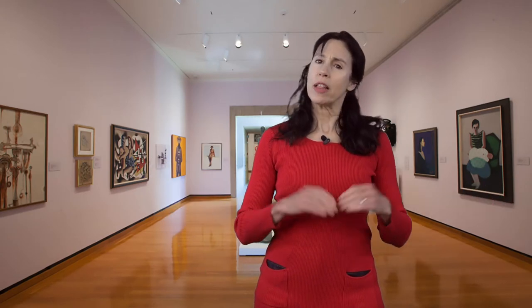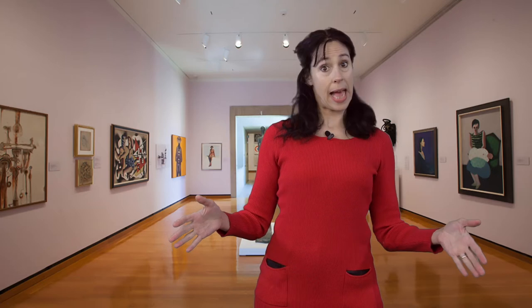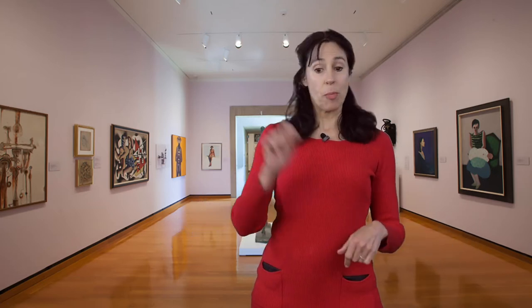Here we are inside the Herbert F. Johnson Art Museum. Do you have a little blanket or a towel that you could use for our art adventure today? You can pause the video to go get one or ask a grown-up to get one for you. It's okay, you won't need it right away.